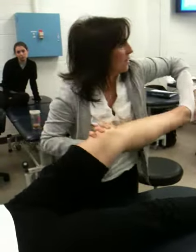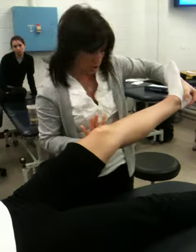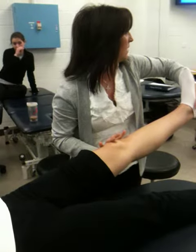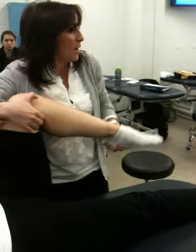I have seen this: twist into external rotation, valgus force through the whole flexion-extension moment. You can then twist here, and then varus stress as we go back up.